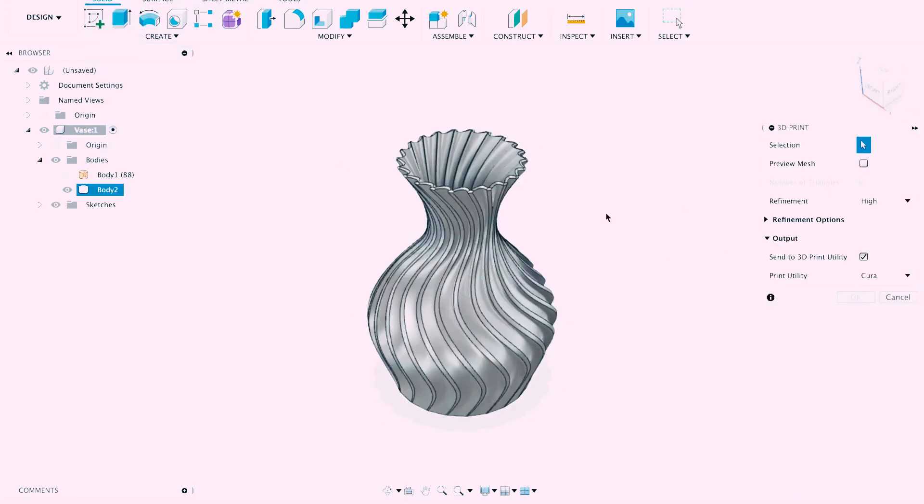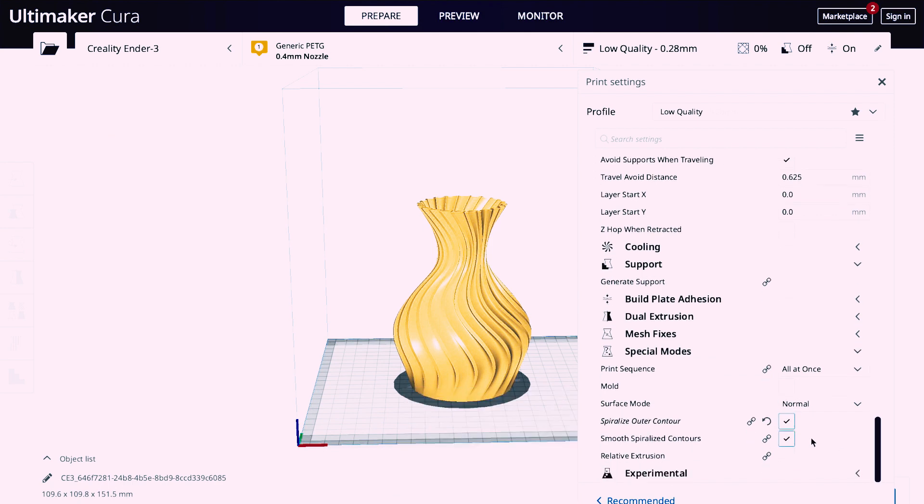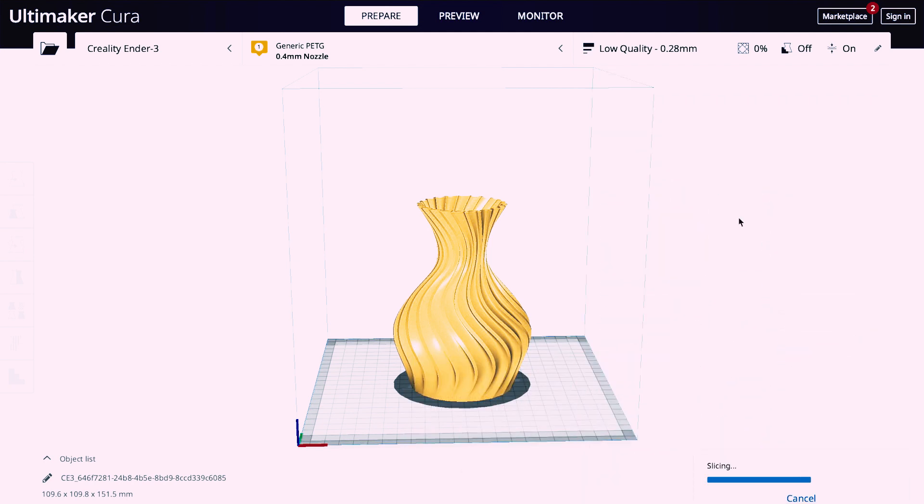Then from the file drop-down menu, we choose 3D print, select our printer, and press OK. In Cura we need to find special modes and tick spiralize outer contour. I also suggest to tick smooth spiralized contours. And we are ready for the print.